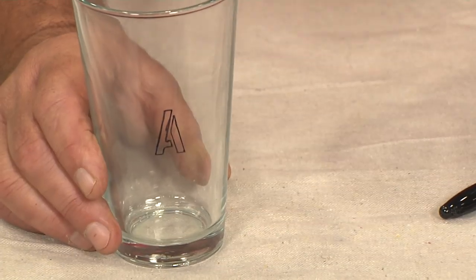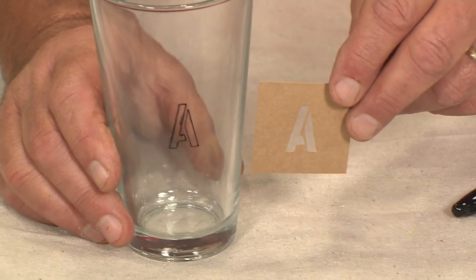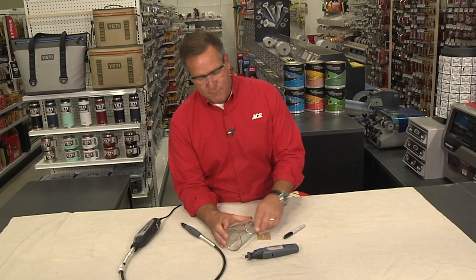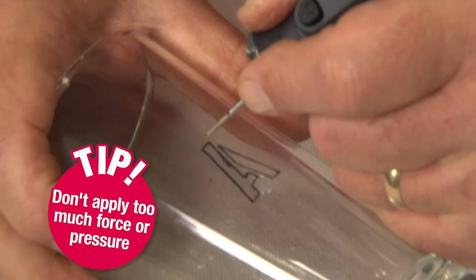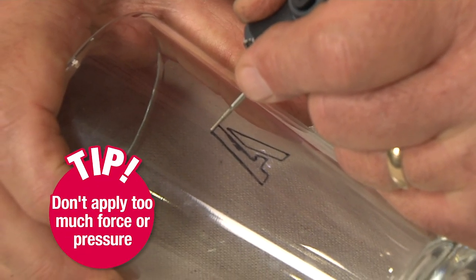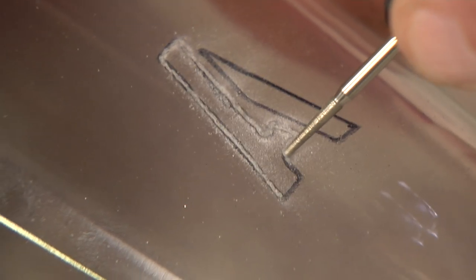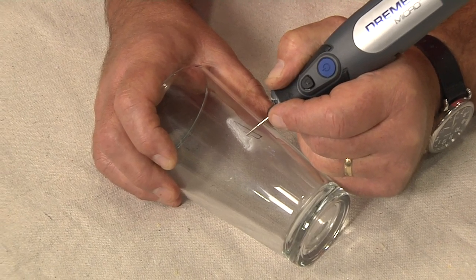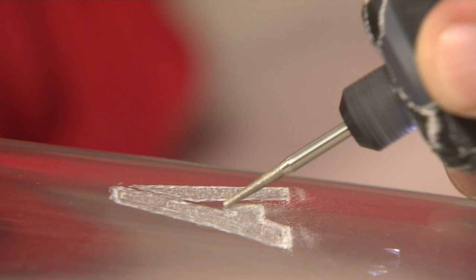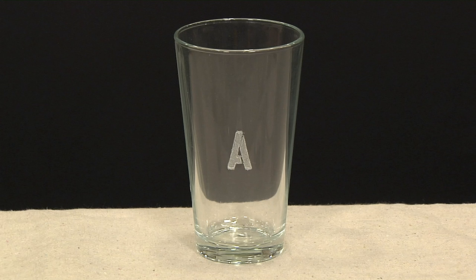What I did is I just took a stencil like this, taped it over the glass, and then used a marker to draw out the letter. Now I'm going to hold that firmly in my hand, fire up the tool, and start to etch away, very gently filling it all in. This is great as a party favor or something you may want to customize just to use in your own home. After a little bit of time and very careful application — there you have it, you're done. You can do your own arts and crafts using a Dremel tool.